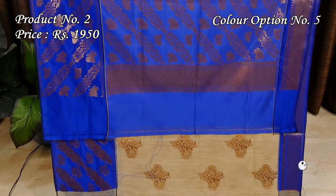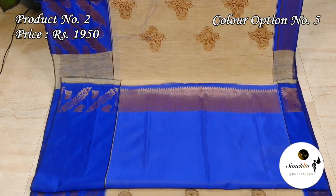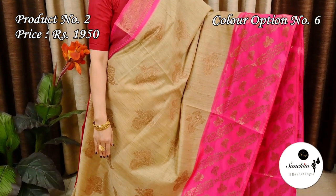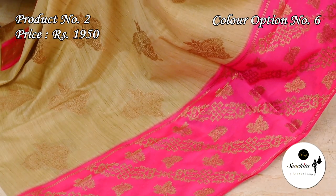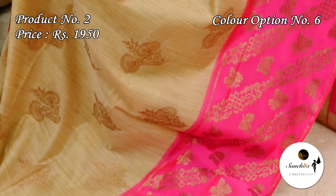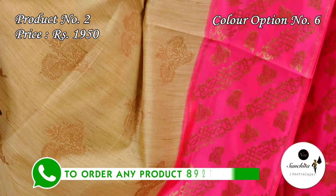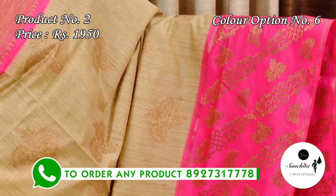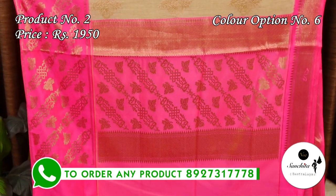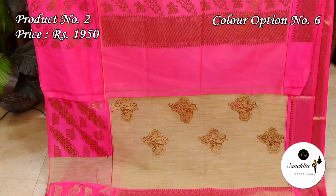Pallu and blouse piece both are in deep blue color with gold zari work. Beige with pink.